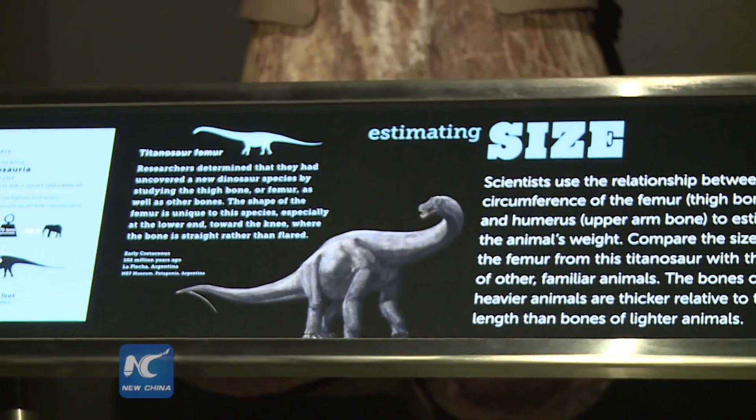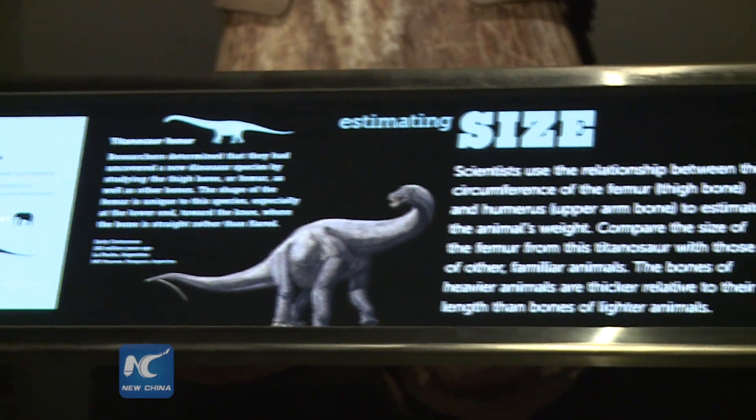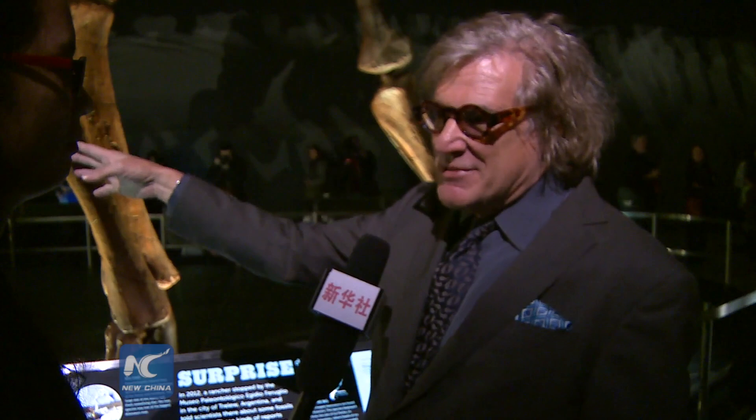Everyone I've brought through here has just been totally amazed by the size of this thing. Other dinosaurs we've known previously, like the Apatosaurus and Diplodocus and all that kind of thing — we thought of those as really giant animals because they were a few times bigger than an African elephant, the largest animal alive today. But when you see this, it makes those animals look small.